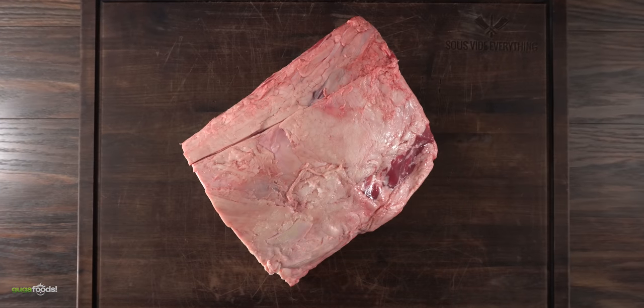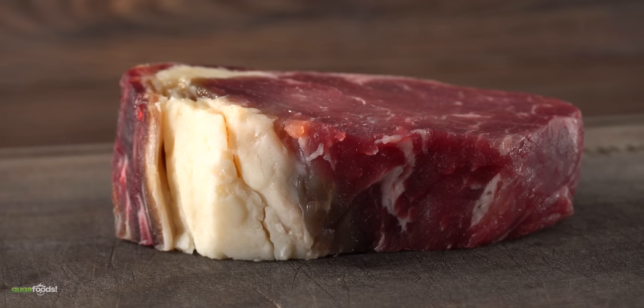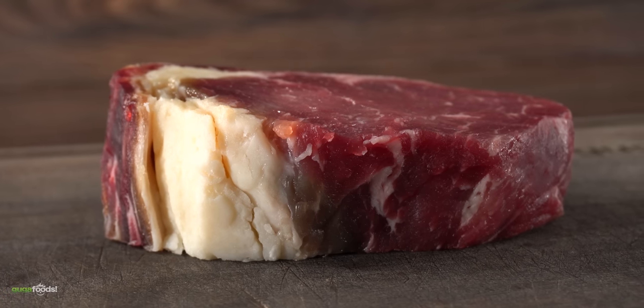Everything started off with a seven pound roast, and now we are only left with an eight ounce steak. This is a huge loss, so it better taste really good.